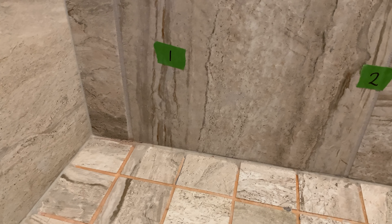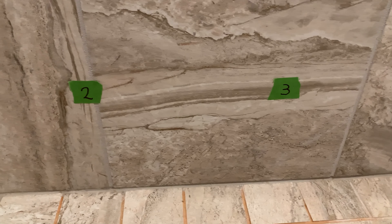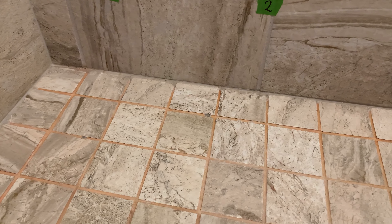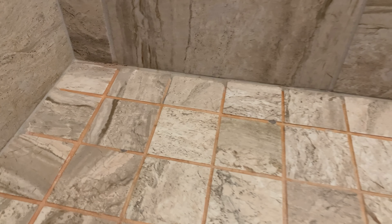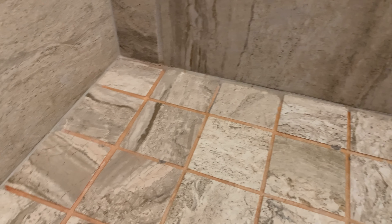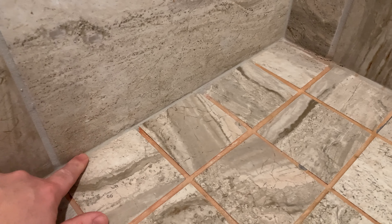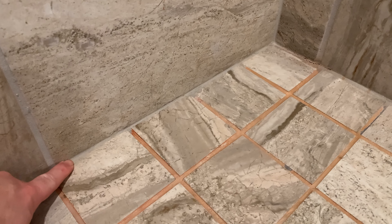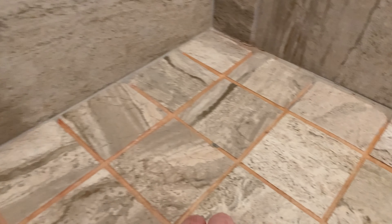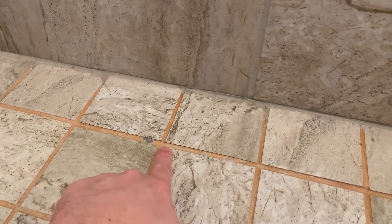The way we're going to do this is break it up into three segments and focus on the area where the soap scum and mildew is the worst — this really orange-tinted stuff. I think it's mildew because this is mildew-resistant caulking right here, and the grout is getting this orange tinge along with some black mildew you can see.